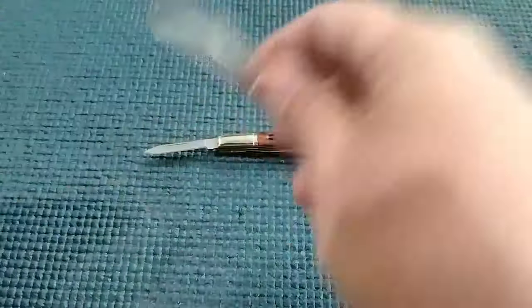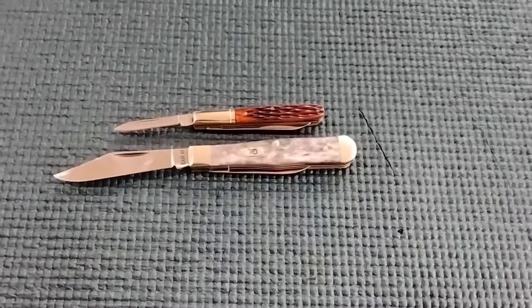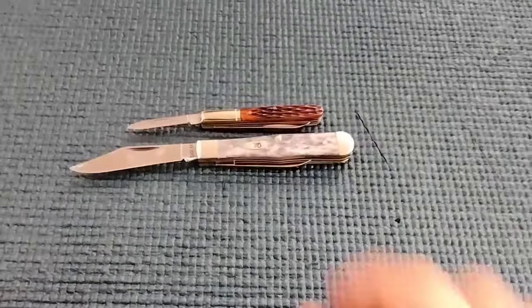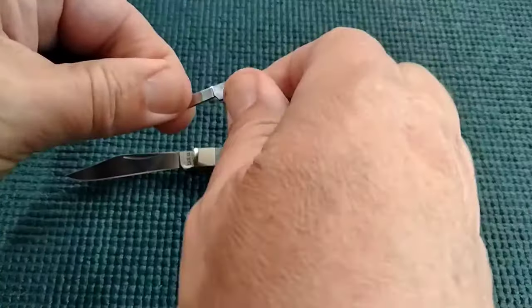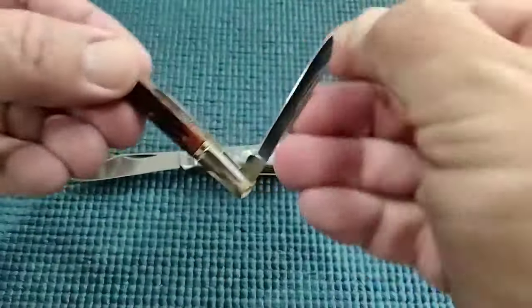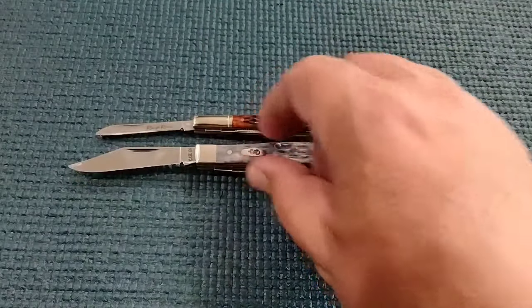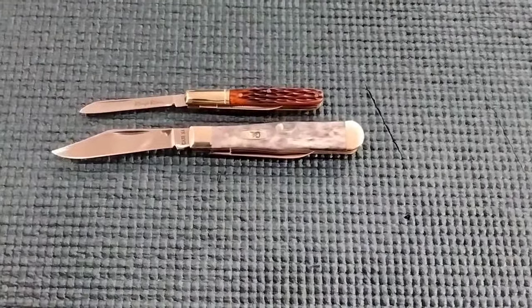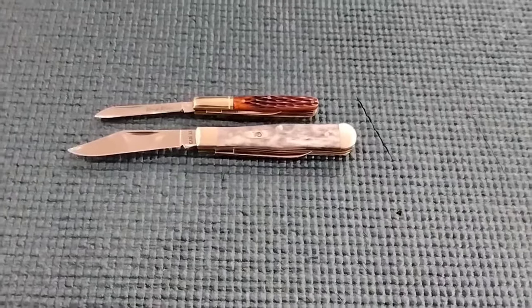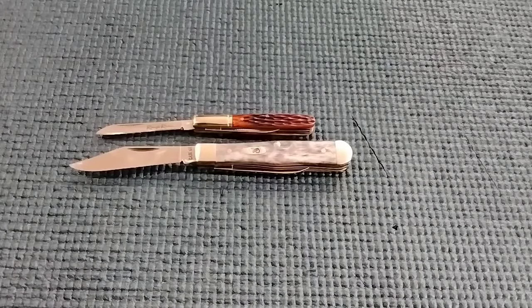Most of you might be familiar with a Case small swell center — that just gives you an idea what we're dealing with. This is not a work knife; I have no idea what you'd use this for. If you guys let me know, what would you use that Rough Rider for? What is it called? Thanks for hanging with me. A lot of those knives I'm getting are way cool — stick around and we'll catch you on the flip side.